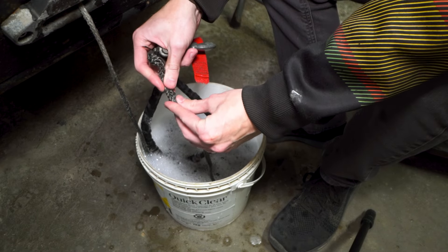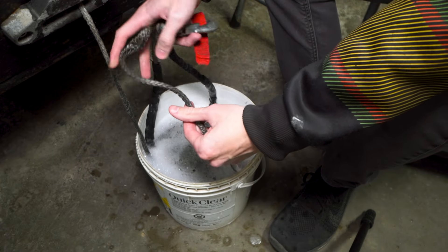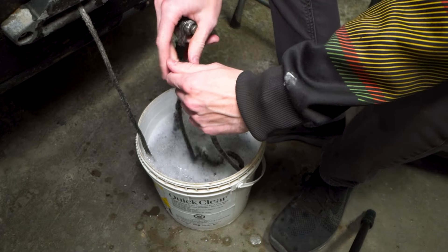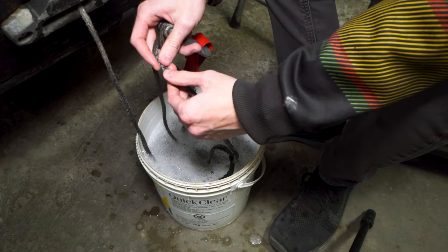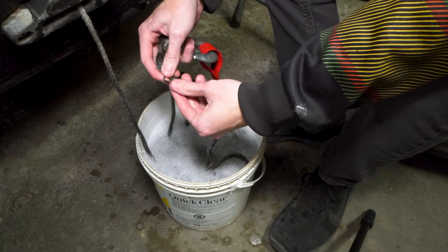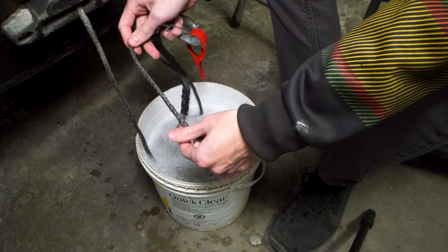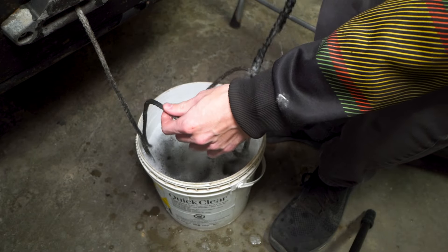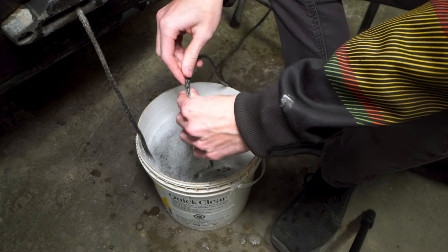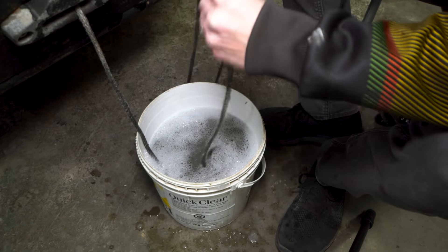We're going to go through all of this and make a good inspection. We're also going to note any fraying. With synthetic line you will always see a little bit of fray — that's just what happens. It's when the fraying starts to break off one of these strands, or half of a strand is pretty much gone, that's where you want to worry. If it's just a little bit fuzzy that's going to be okay. So we'll run our line out, make our inspection, and see what we find.